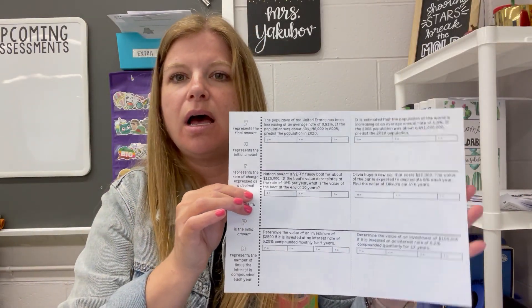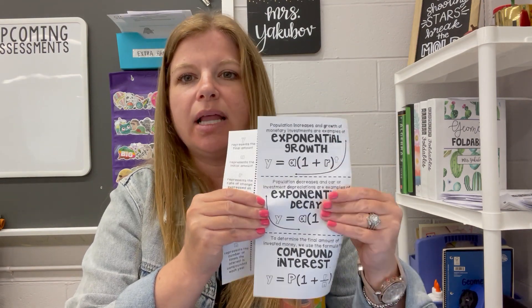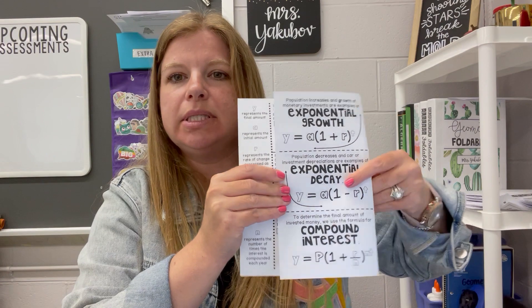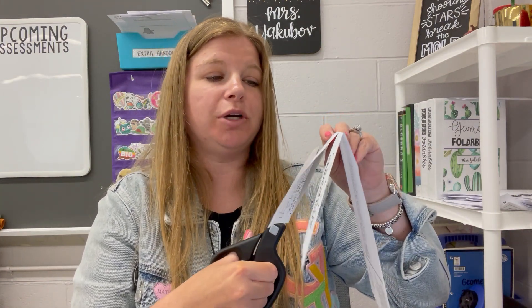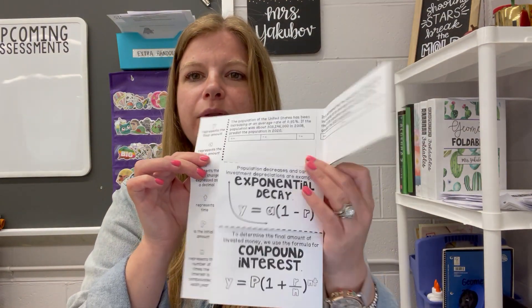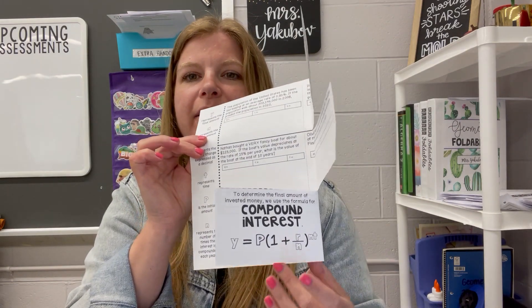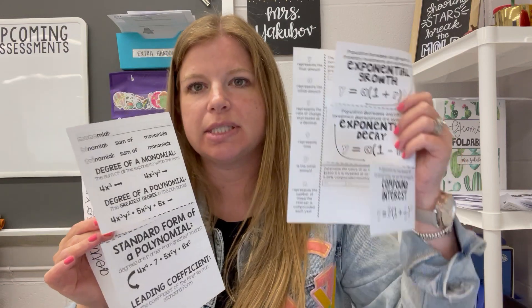The next stage from this is when there are three tabs. Same concept — this is the inside. Students fold to the title side, right to the dotted line, and then make two cuts to create the four doors. Sometimes students cut all the way through the paper, so I show everyone those mistakes upfront. For example: exponential growth, exponential decay, and compound interest. Super similar, but this version is for three topics.